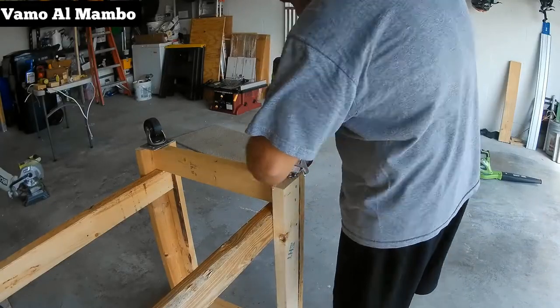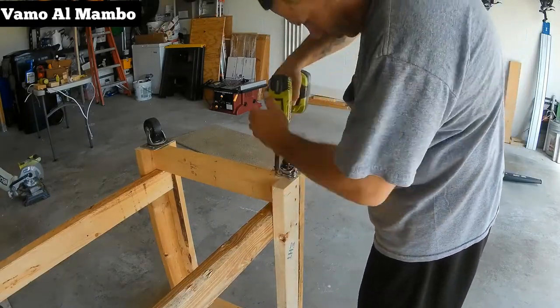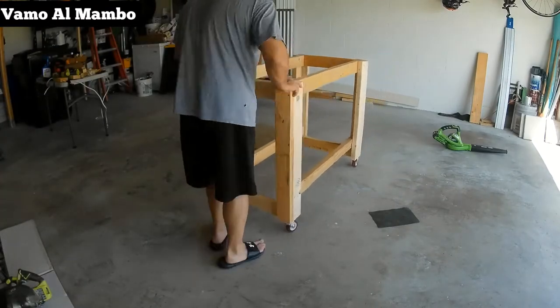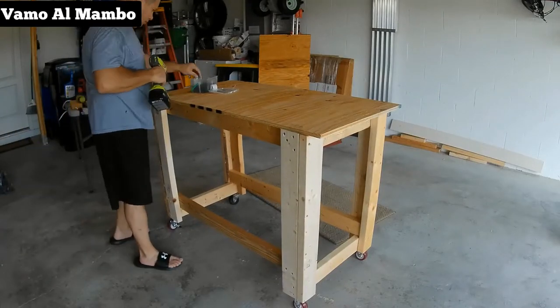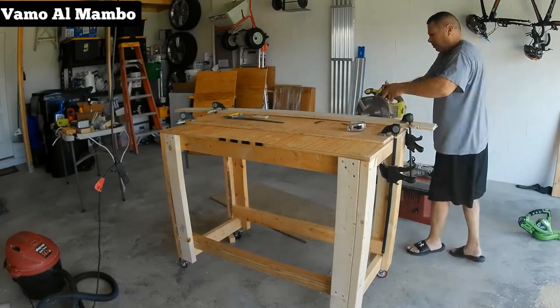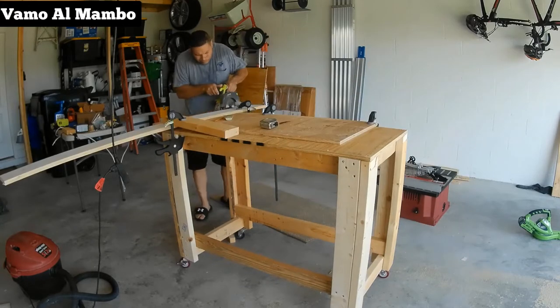I purchased four three inch casters — three red ones and one black. In every family there's always an ugly duckling! I ripped a panel at 23 inches by 46 for my top, and I'm ripping my bottom shelf at 20 inches by 42.